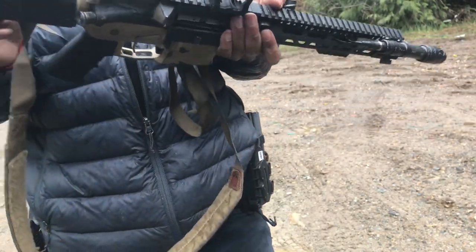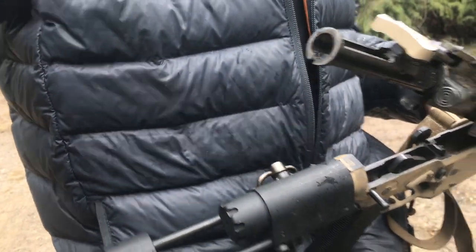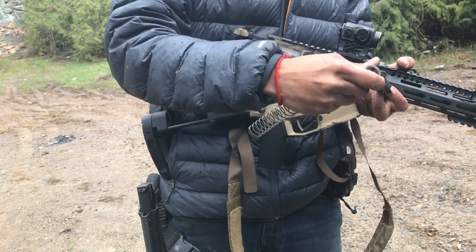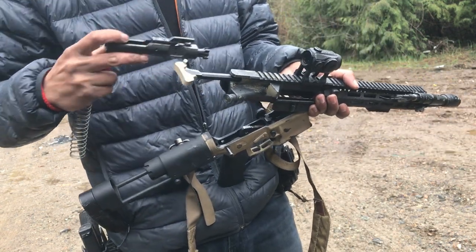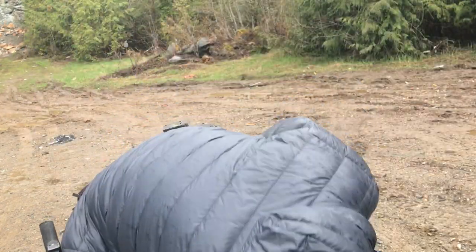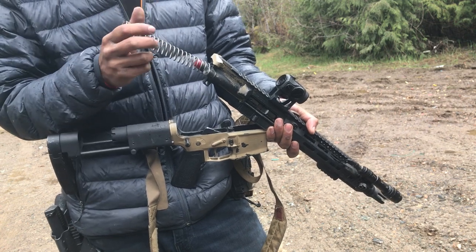I'm probably going to throw this .22 conversion into my other Aero Precision build in a second. Let me revert this back to 5.56/223 — pretty simple. This bolt carrier group is a bit different than your average AR-15 bolt carrier group and buffer spring assembly.